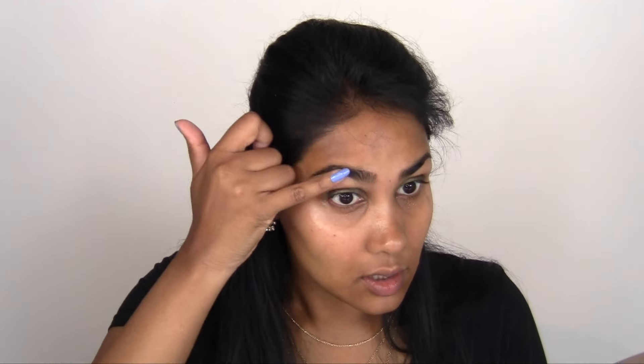I feel like if I do it this way it'll blend better, because I don't have the precision of a brush to really place the highlighter concentrated on the spots I want it to.